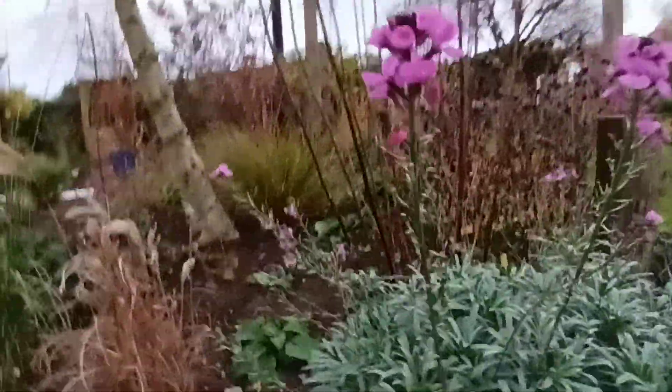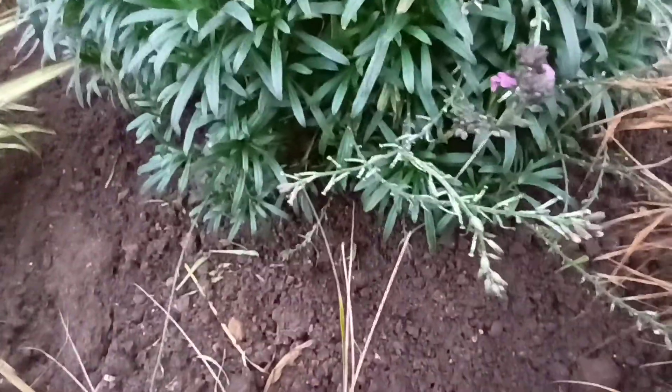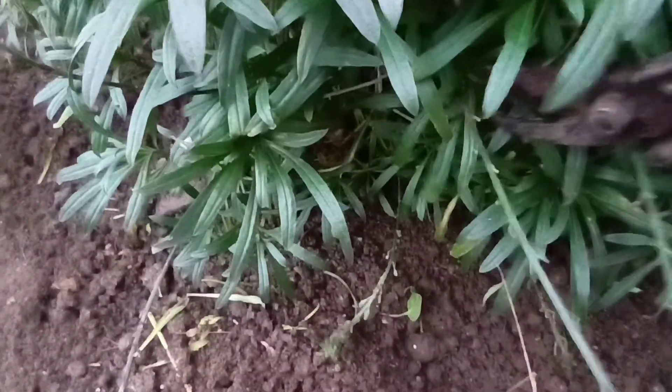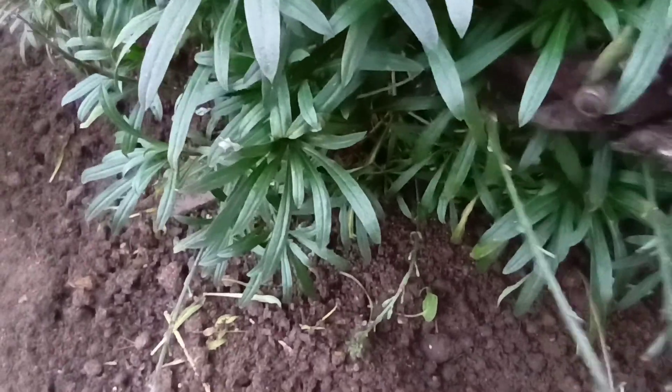Now what we do find is we find these little beasties. Now this is just a spent flower. And what you must do is follow that stalk back in as far as you dare and clip it off. Just take it off. It's as simple as that. Remove those stalks.